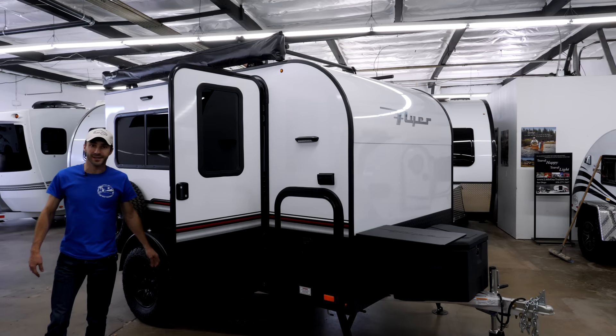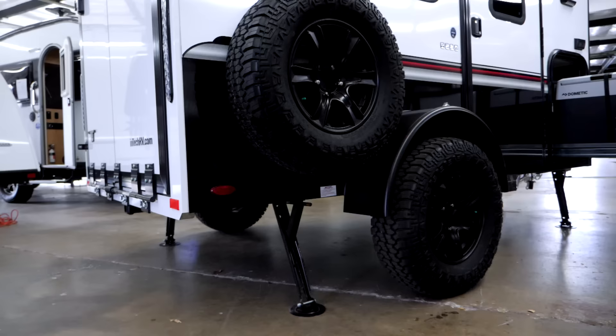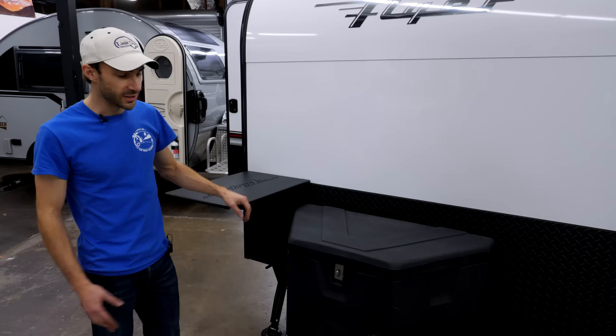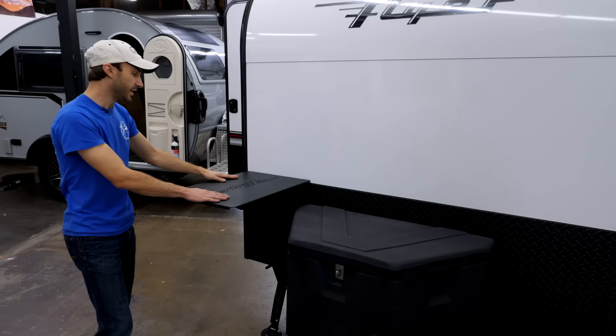This is the Intech Flyer Explorer — really your go-anywhere, do-anything trailer. It can do the desert, mountains, you can go wherever you want. On top of the all-aluminum frame you've got a nice strong storage box for any gear you want. It's got a removable table for any extra prep work and a whole kitchen that pulls out of the side.